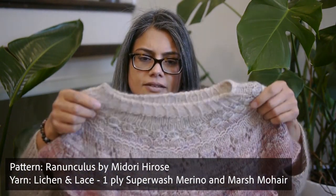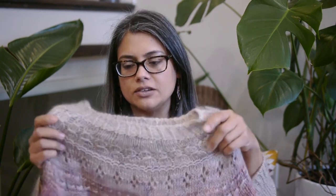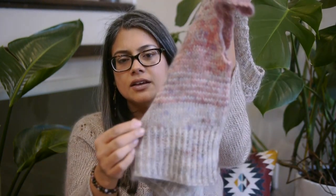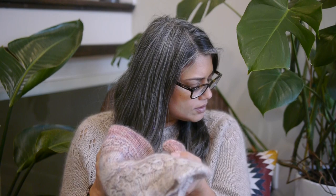This is her ranunculus, and this is Lichen and Lace — their superwash single-ply merino held together with their Marsh Mohair, which is a mohair silk blend. This has held up really well — no pilling. The mohair isn't too crazy; the halo is there but it's not going all over the place. It's contained. These have held together super well. The single-ply merino didn't have a big twist to it. It is a superwash yarn and I'm really happy with the wear and tear on that one.